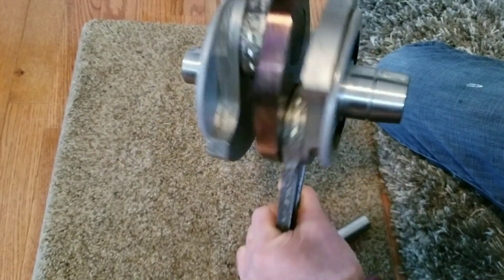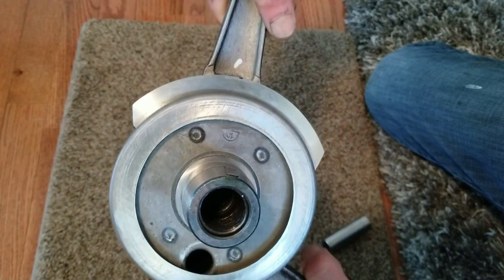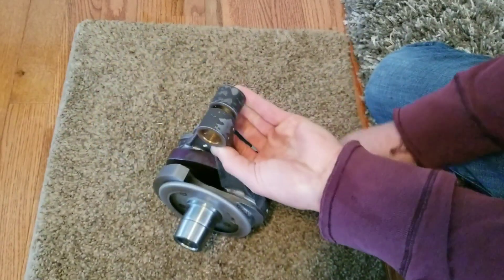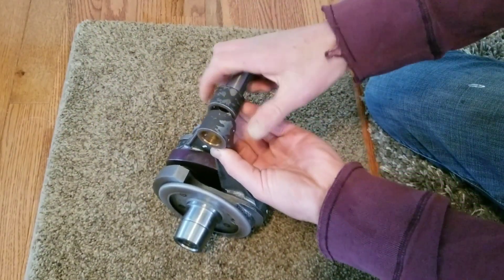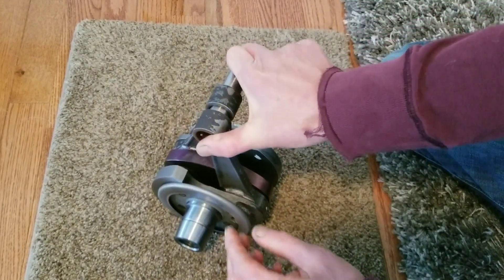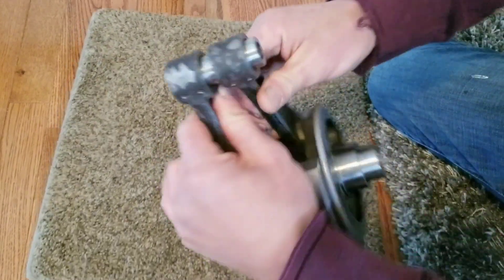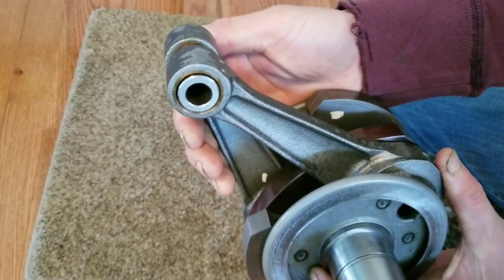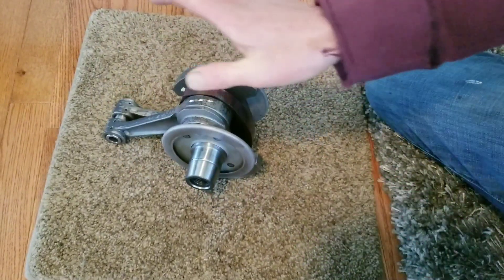Now, for reference, this is a good crank — a brand new D10 crank. That is the sign of a healthy crank. Remember that.